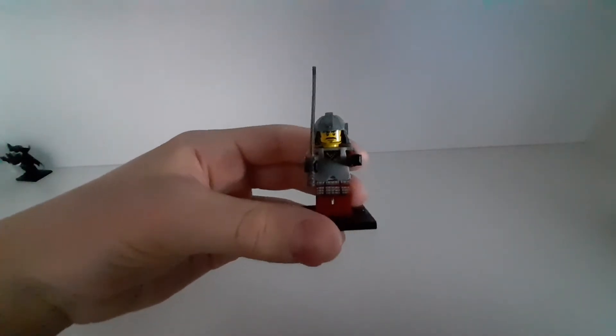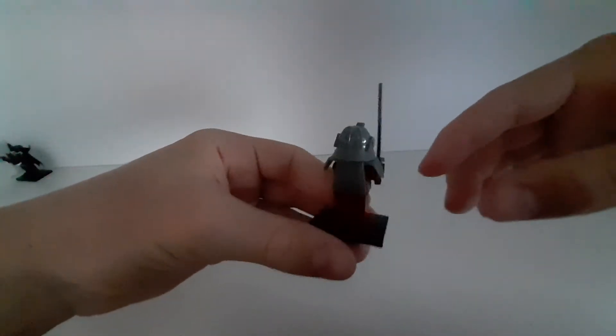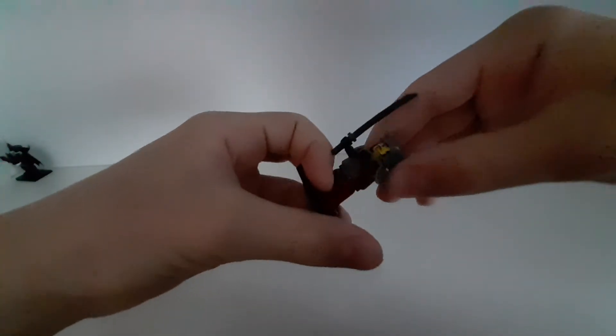The second one is from series 3 — it is this samurai. This is a cool minifigure too, I like it very much.